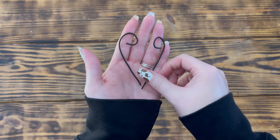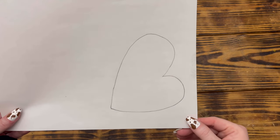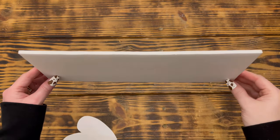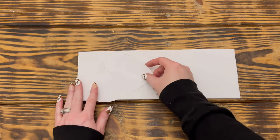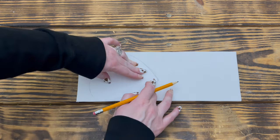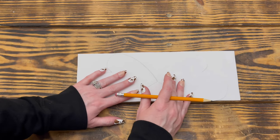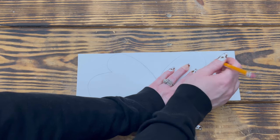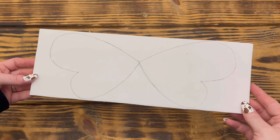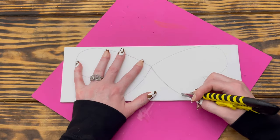I painted both antennas with Waverly chalk paint in the color Ink with two good coats. Next I traced a bee wing shape onto printer paper to make a template and cut it out. I placed the template on a scrap piece of foam board from Dollar Tree and traced it, then flipped the template over to mirror it and traced a second wing. Here is how the wings looked once traced onto the foam board.